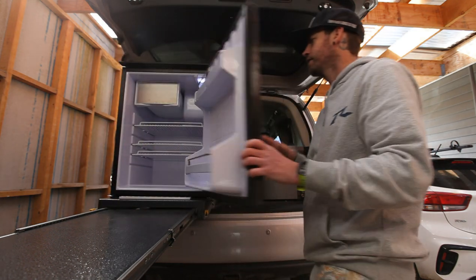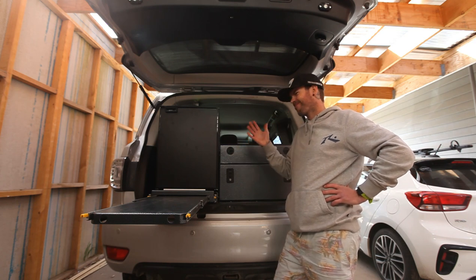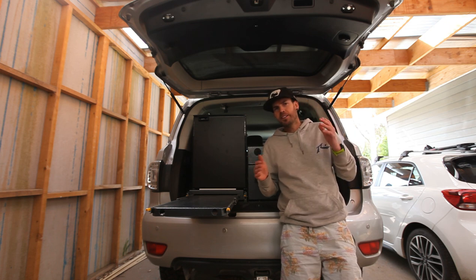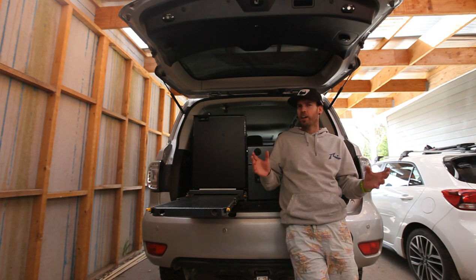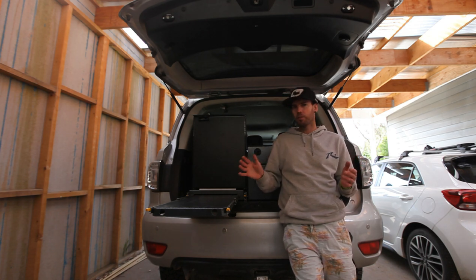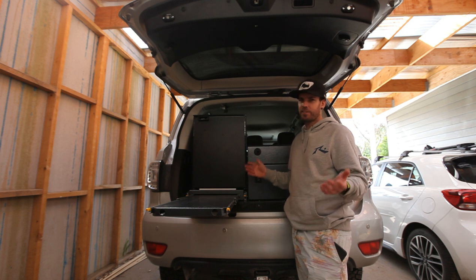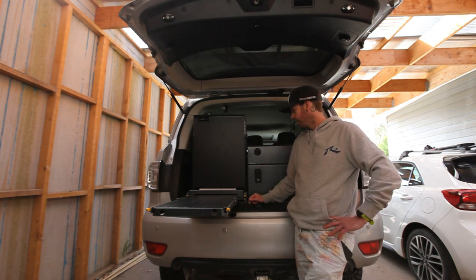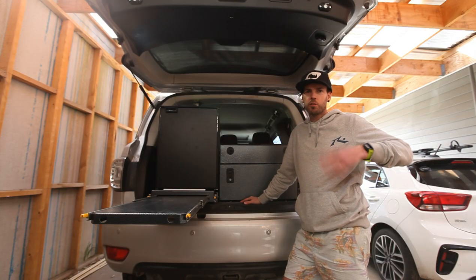Overall, absolutely stoked with the finish, stoked with the practicality — get into all that so easy, it's all there. Is this the perfect setup? Is there really one out there that is perfect? Probably not. But for me, this is going to work well. Hope this has been helpful for you and showed you what's possible to do out of aluminium. The weight saving is massive, especially these days with all the GVMs and all those issues where people are so high up on their car weights. If you can cut out 80 or 90 kilos in a drawer system setup, that's huge. Ultimate touring setup or what?